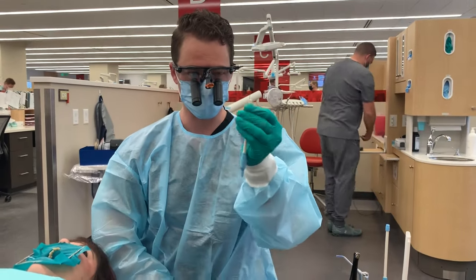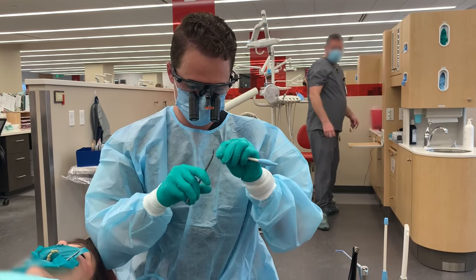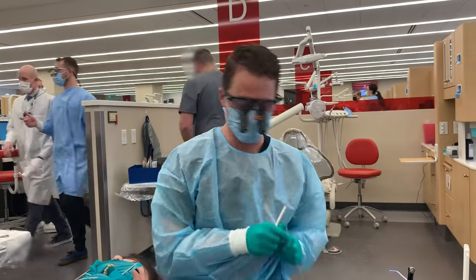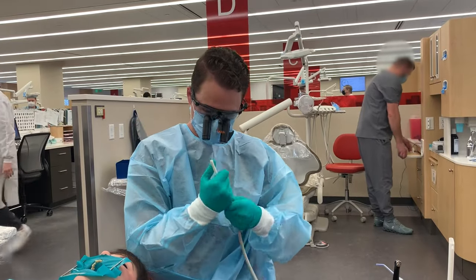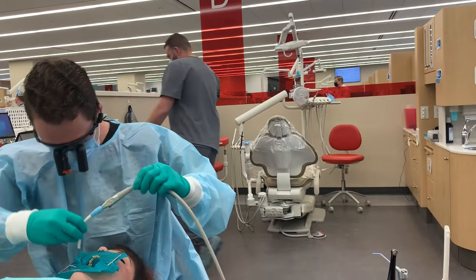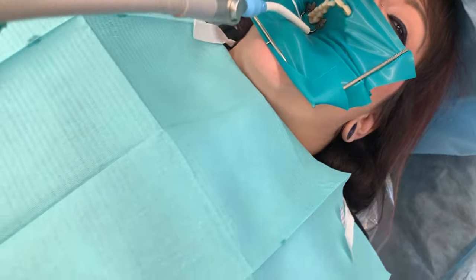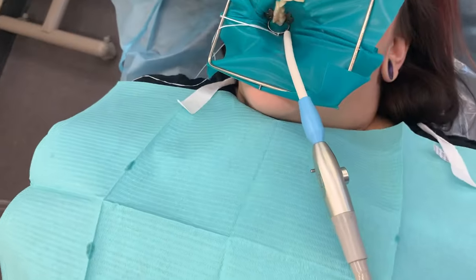The next thing I like to do with our suction is cut off the tip of it, then grab it and bend it like that. Now I have two suctions — one's a saliva ejector. Put this on and put it around our clamp. I'll have you lift up your arm and put this underneath it. And we're ready to rock and roll.